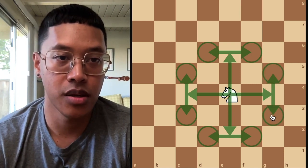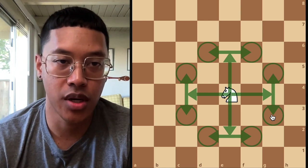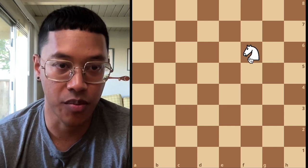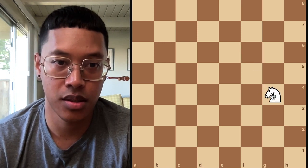You're going to notice that if you start on a light square and you move, you're going to end up on a dark square. And vice versa, going from dark to light, light to dark.